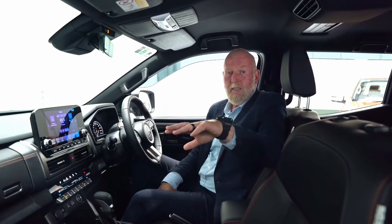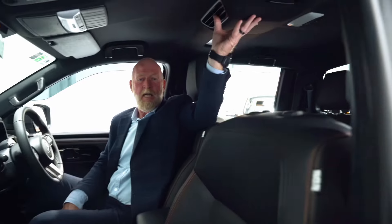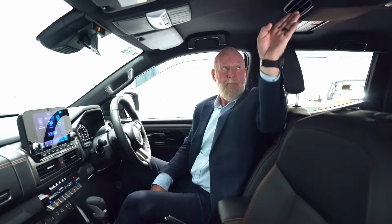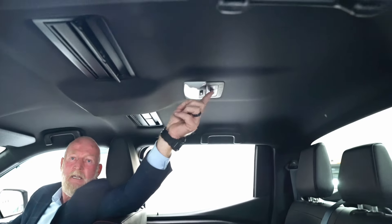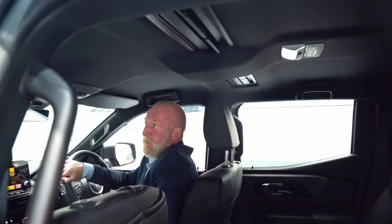The new generation VRX model has an air circulator over here, which is really good for passengers in the back. It takes your air conditioning air and pumps it through, and passengers can control where they want the air blowing and the fan speed they'd like using the controls here.